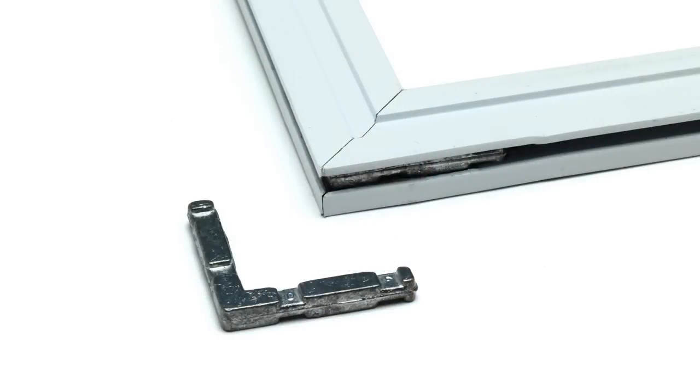Hey, it's Mike from SWISCO.com, and today I'm going to show you how to replace your stamped window corner keys.